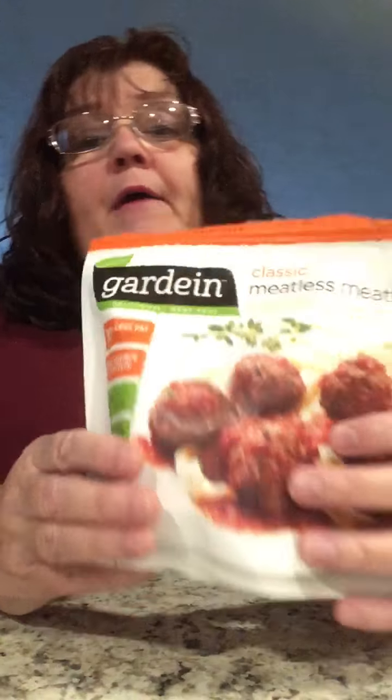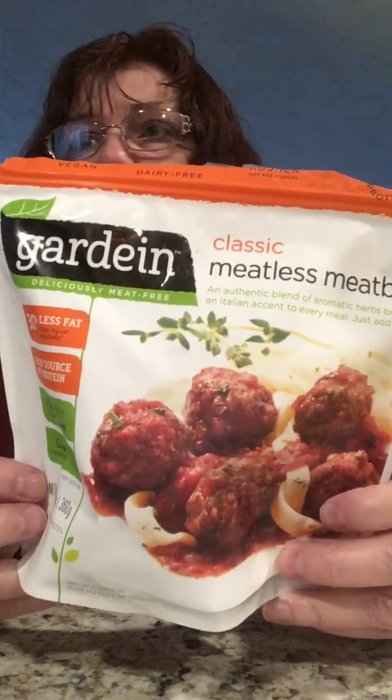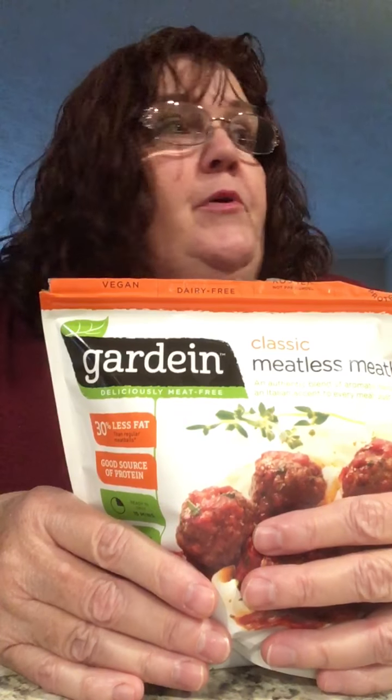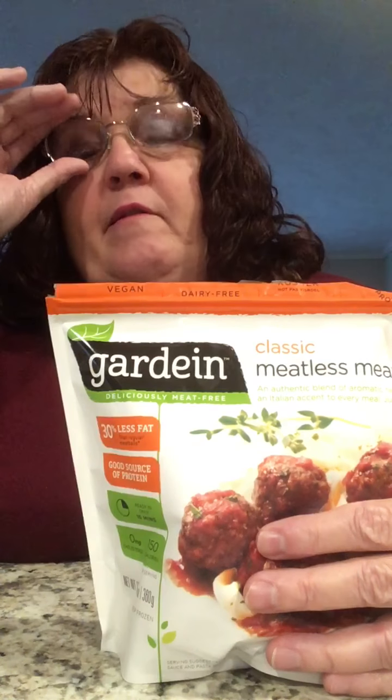I'm not eating pork — I'm basically not eating any meat. These are frozen meatballs. I got these at Kroger's. They were $4.79 for this 12.7 ounce bag. What I did was I popped them in the microwave for under a minute to unthaw them, and then I put them in a skillet with a little bit of olive oil to kind of fry them up a little bit to see what they taste like.